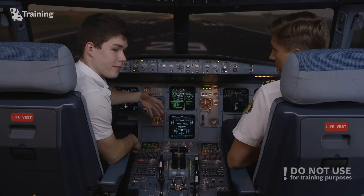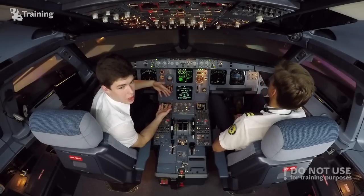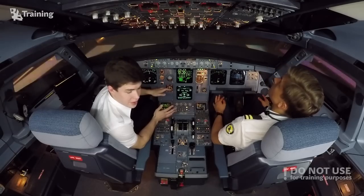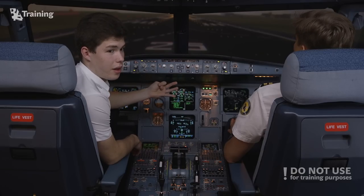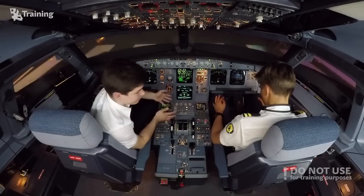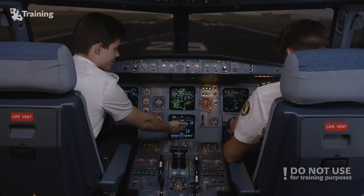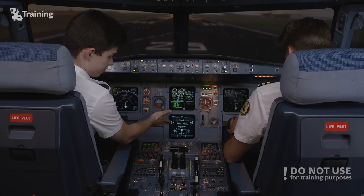Airbus flight controls operate according to flight control laws. There is normal law and reconfiguration laws. During normal operations we use normal law, which is divided into ground mode, flight mode, and flare mode. Ground mode is used on the ground — if we move any flight control on the ground we have a direct relationship between side stick and flight control surface. Pull side stick full up and it goes full up immediately; full down the same.